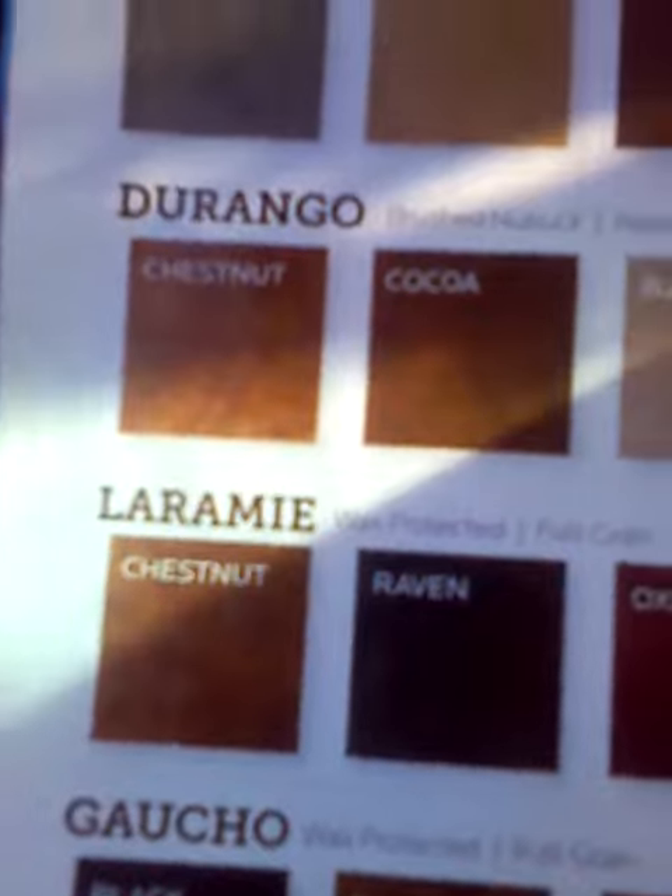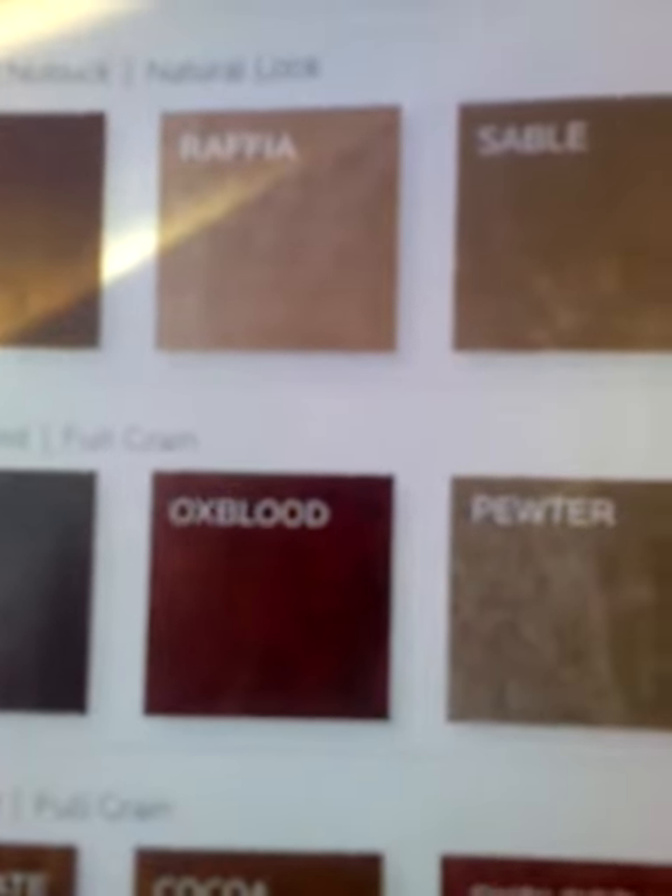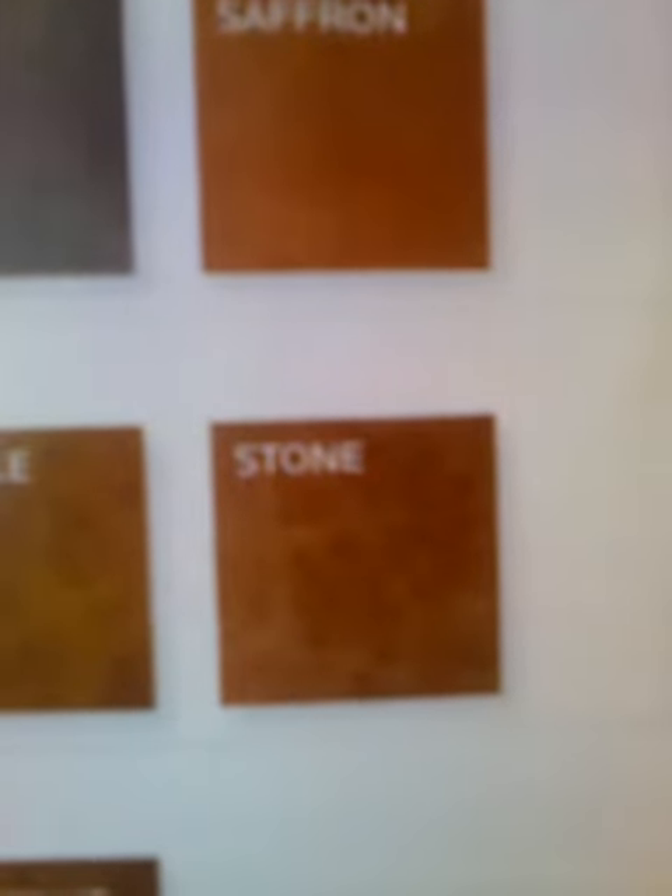For Laramie, wax protected, full grain: chestnut, raven, oxlet, pewter, saddle, and stone.